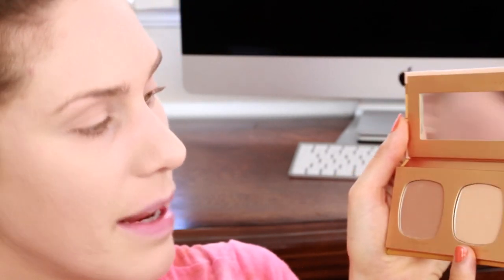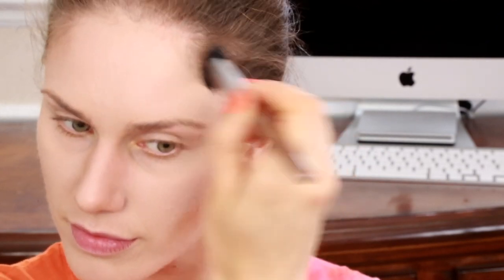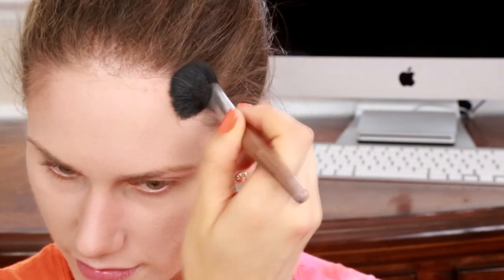This is called the Ocean View. They also have the Stunning Moment and the High Dive. I'm just going to contour my face just to add a little bit of definition and a little bit of shadow, also to give my nose a little bit more shape. You can do a little bit at your temples as well — that is totally up to you.